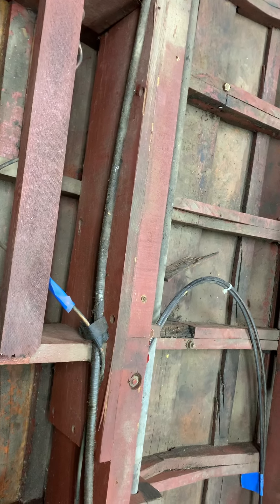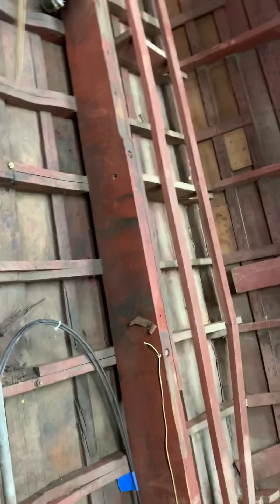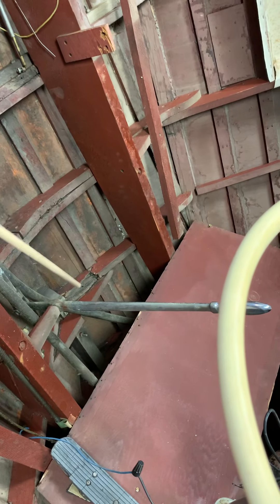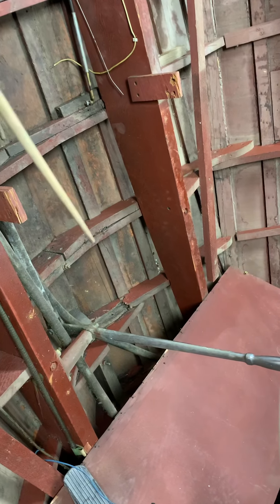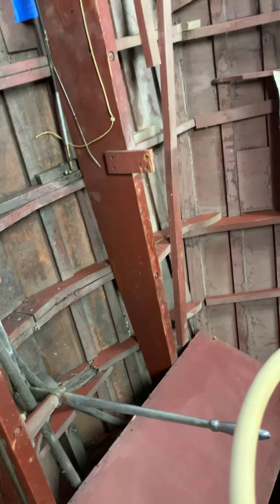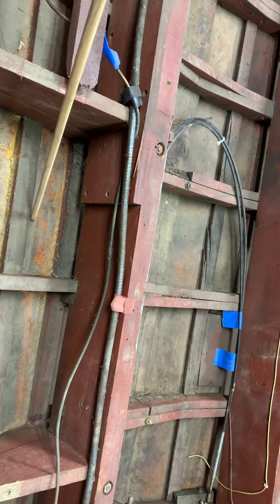We have a cracked frame back here as well. We detected rot right in here between these two frames. We have rot right there, we have rot on that frame right there, and we have detected rot between these two frames and at that seam. It actually gets worse, and of course this — you were already aware of this — that's where the trailer is damaging it on this side of the boat.